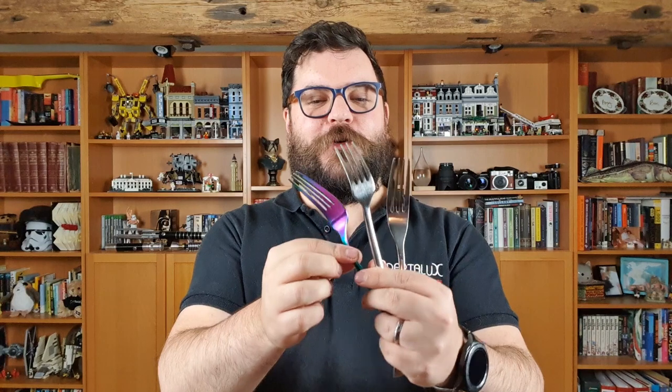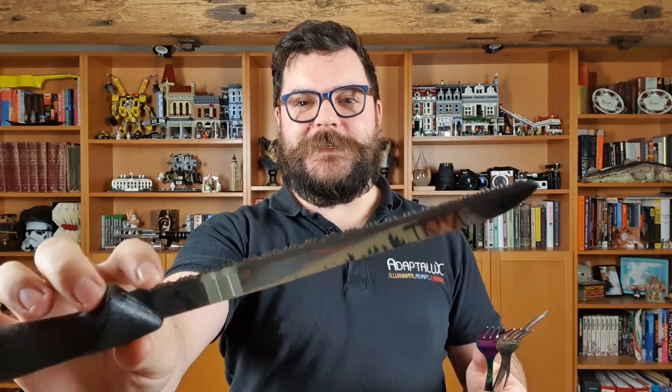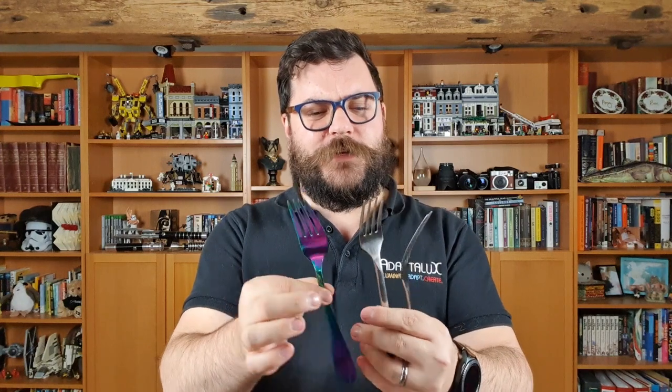Hi guys, I'm Ben from Adaptalux and welcome to another macro photography tutorial. Today we're taking a look at forks and cutlery. We're going to be experimenting with a bread knife and taking a look at the serrated edge through the macro lens, which I think will be really cool with some coloured lights, lots of shadows and reflections going on with these forks as well.